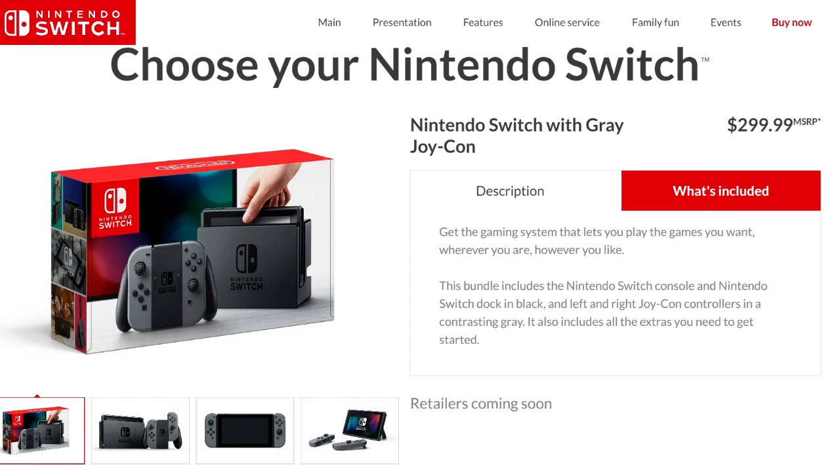I'm here to go through some pricing information for the Nintendo Switch that is releasing March the 3rd — it's only roughly a month and a half away. If you're wondering what's included in the system, this information is from Nintendo themselves. You have two options when buying the system: Nintendo Switch with gray Joy-Cons.